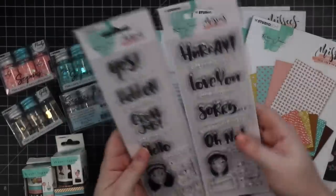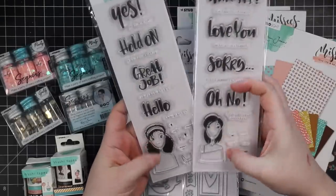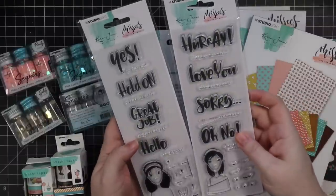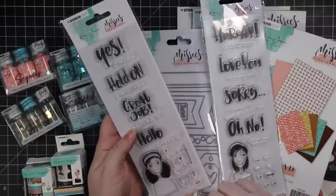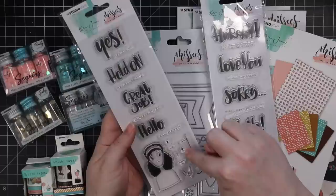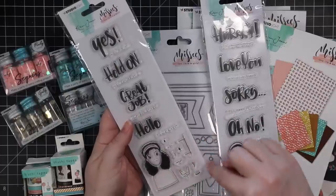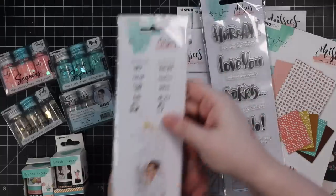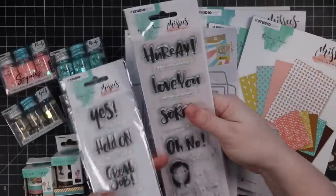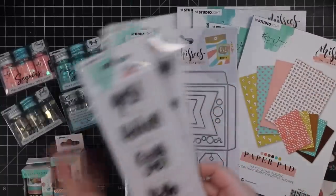There were sentiment sets — I really like the font on the sentiment sets. And then we have two little characters, so these are kind of like standalone. Of course I got them to go with everything. You've got little characters that you can dress up with the different mouth options, a different top option, etc. And then just little sentiments.